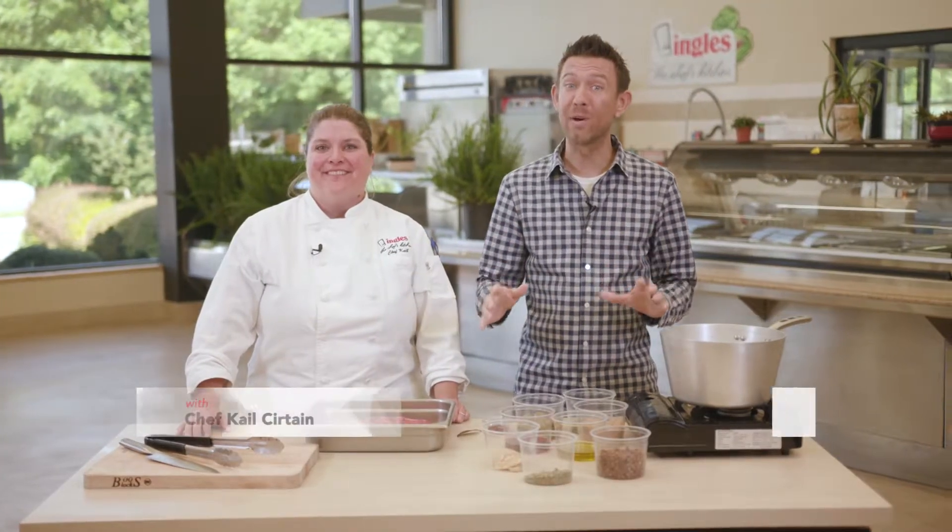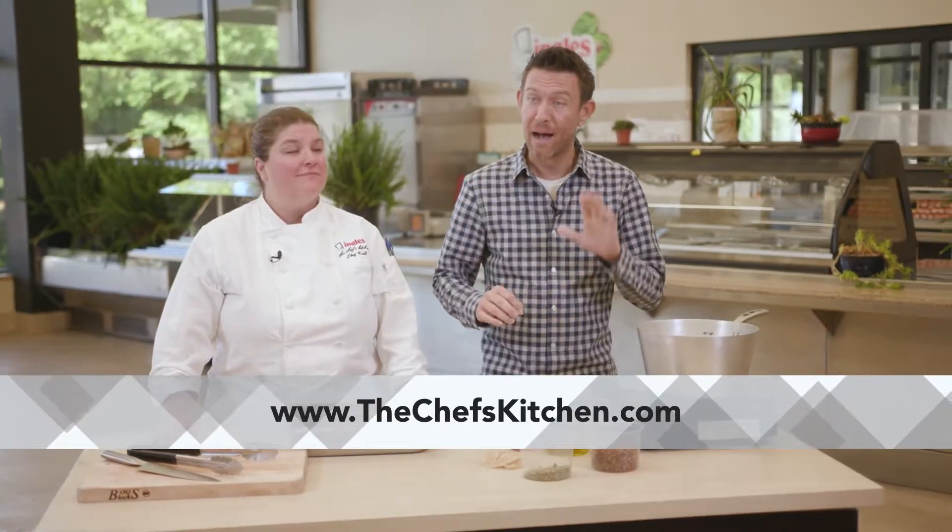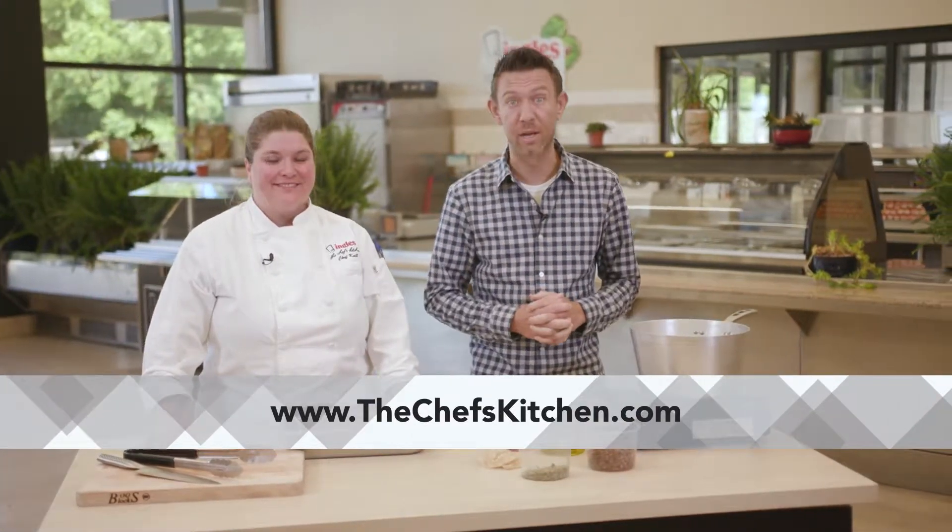Welcome to The Chef's Kitchen, where Ingles caters some of the best events around. This recipe we're about to cook, and many others, they're online at thechefskitchen.com. And if you want Ingles to cater your event, hit us up on the website, thechefskitchen.com.